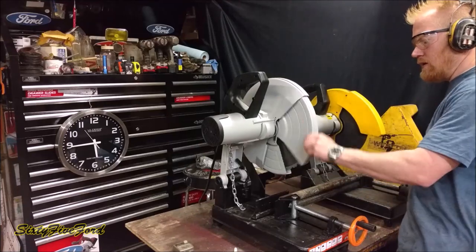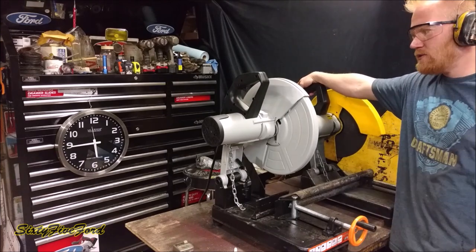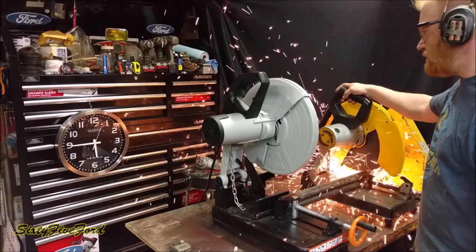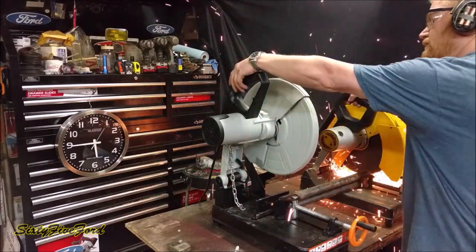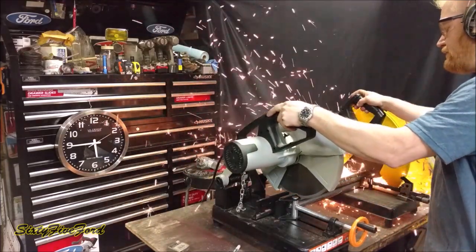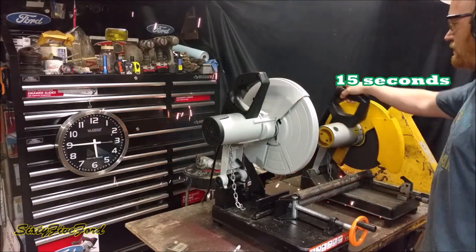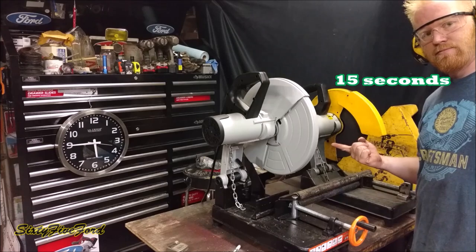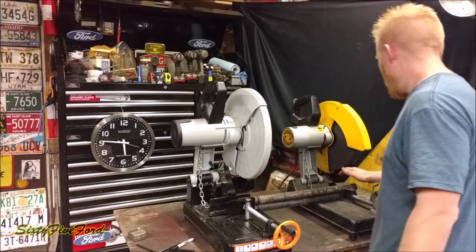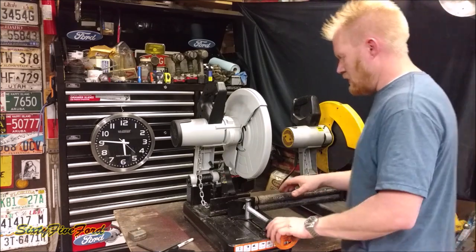Abrasive wheel chop saw versus cold cut chop saw — can they race? We'll start this one first and see if this one can catch up. It's not much faster and the joint's cold. This one has some good heat to it. So what are we cutting?